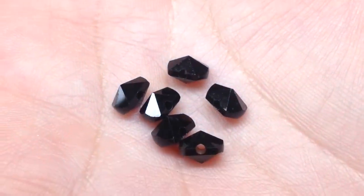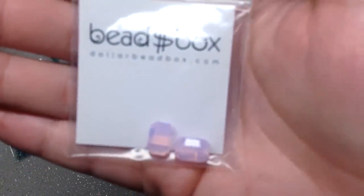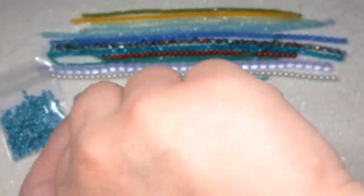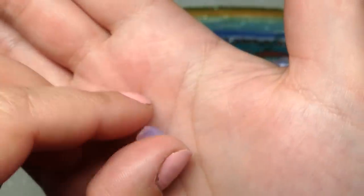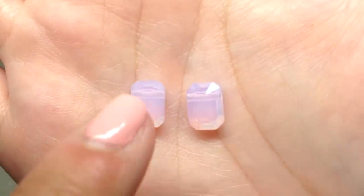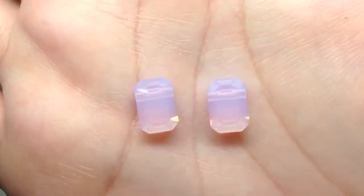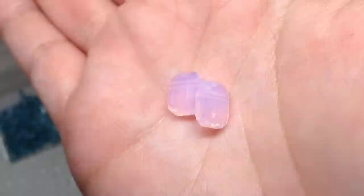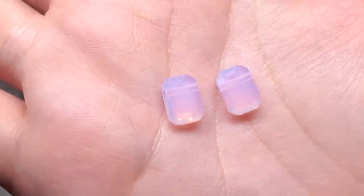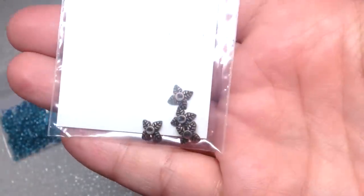Next up we have a bag containing some Swarovski crystal in the color rose water opal — those are beautiful. The shape is called the pendulum and these are seven by ten millimeter, one-hole beads with the hole running through just the top. I love that opalescent look — they're just the lightest pink and cut beautifully. Swarovski is such great quality. You could make a really cute and simple pair of earrings right away with these two pieces.